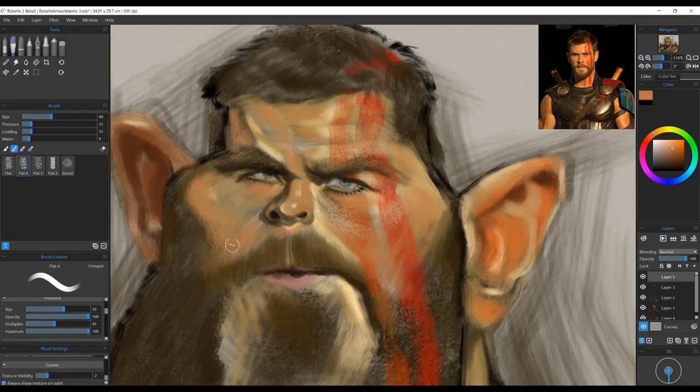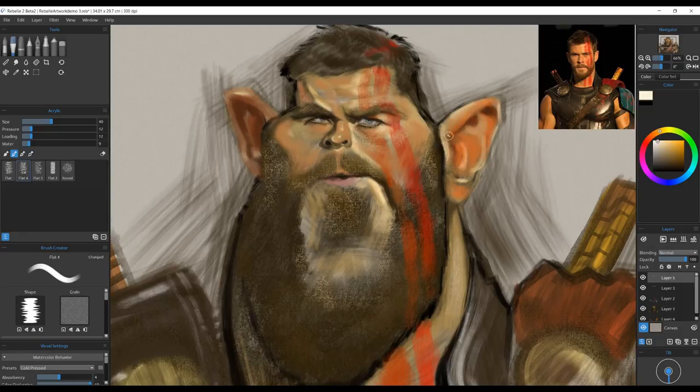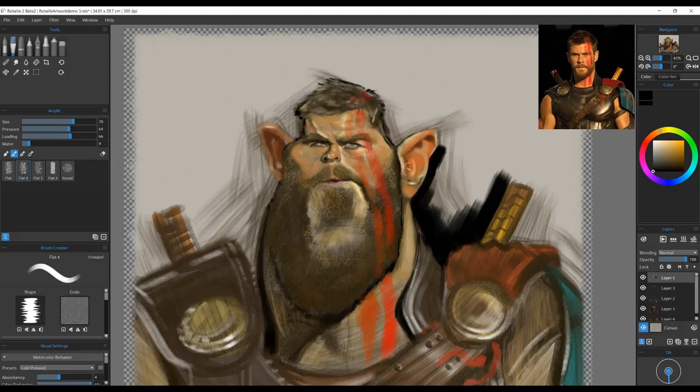Now here I zoom in to get some of the smaller details of the face. My reference photo — I'm actually working off my cell phone, zooming in to the same level as I am in the painting to get to the nuances. I'm actually not referencing the photo you see on screen here — that was added in later.